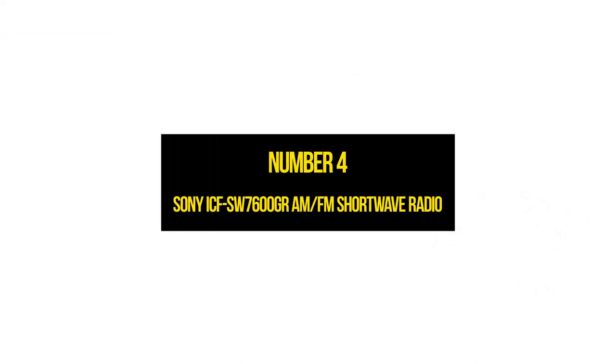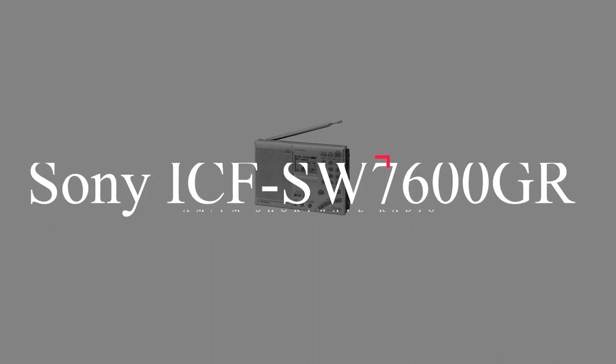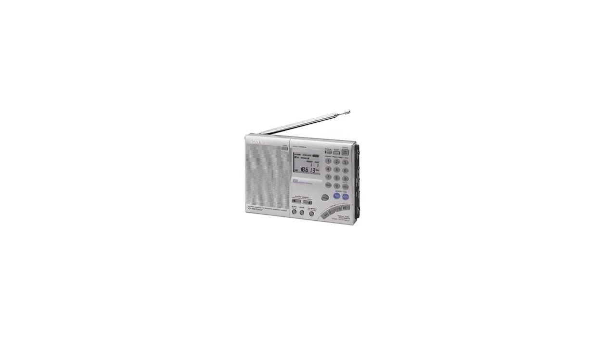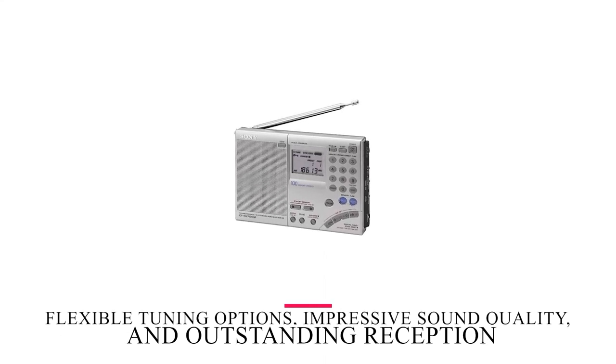Number 4: Sony ICF SW7600GR AM/FM shortwave radio. This compact, sturdy, and highly portable radio punches well above its weight if you're looking for a radio to take wherever you go, while enjoying flexible tuning options, impressive sound quality, and outstanding reception.